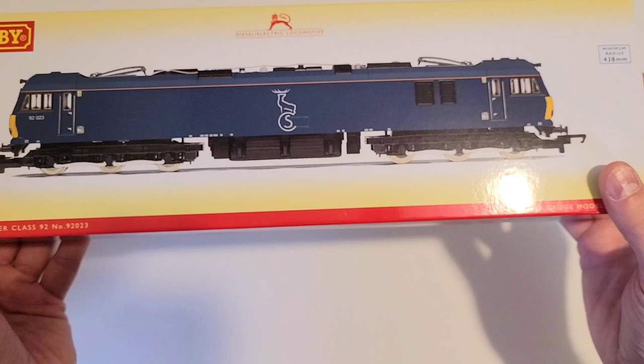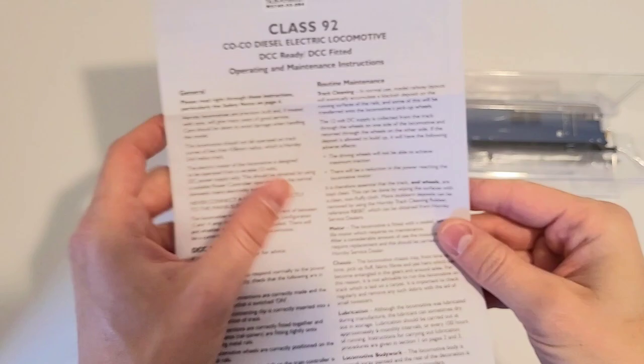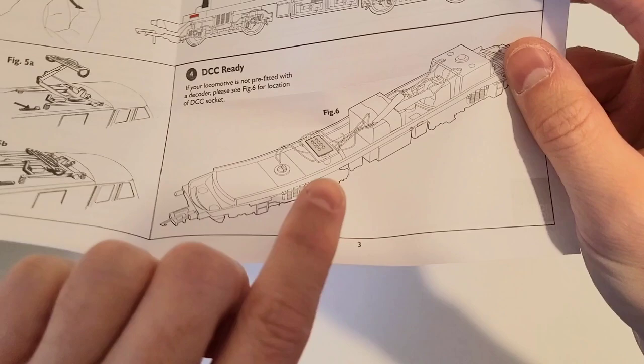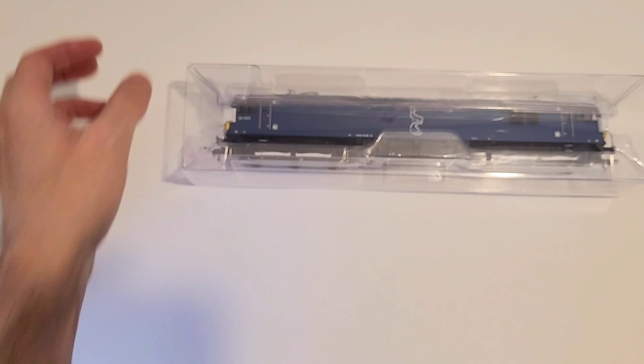Let me open it up and take a look at the documentation that came with it. This is your standard Hornby instruction manual — very generic information in front, a couple of instructions inside concerning how to remove the body. It's all clips; unfortunately this one does not have screws. It does have an eight-pin decoder socket, and it mentions a working pantograph, but sadly this one does not have any working pantograph. As you will see, the pantograph is in plastic, so it cannot conduct electricity in any way.